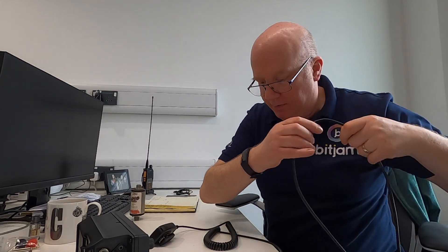Thanks for popping along and look forward to the next video. Bye-bye for now.